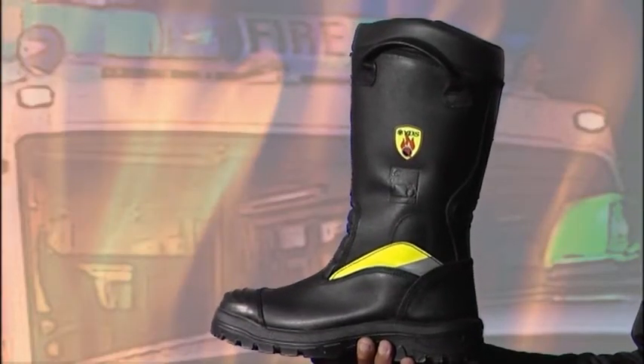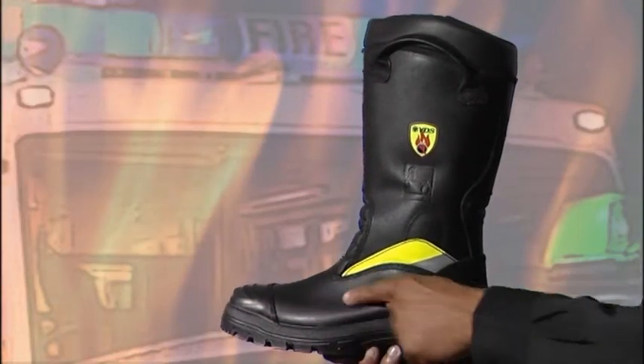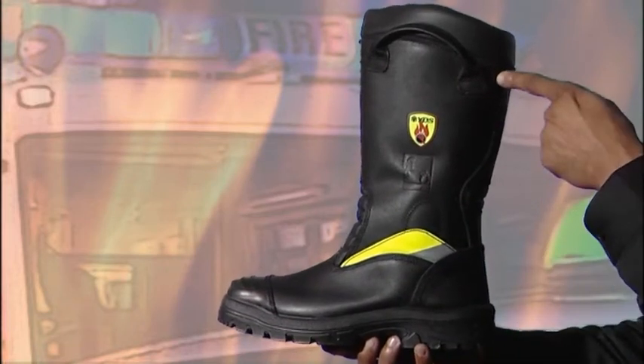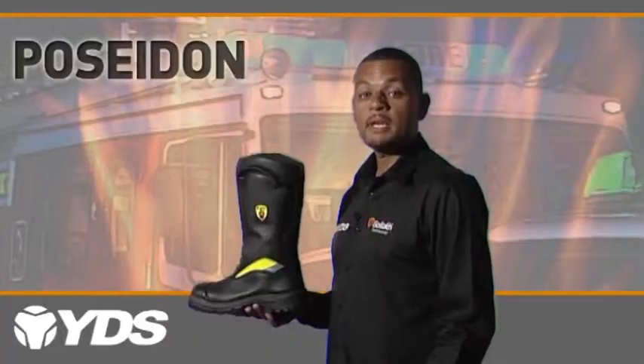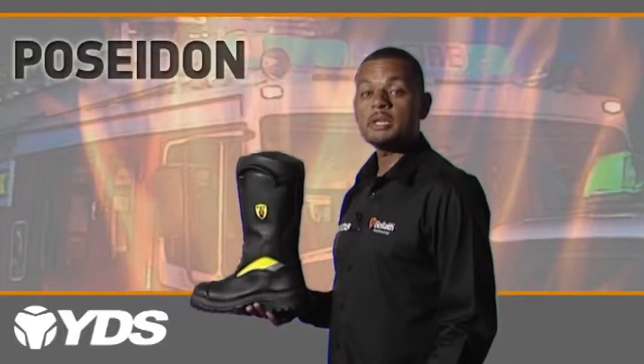The Poseidon has high quality full grain cowhide leather with a thickness of between 2.5 and 2.7 mm. The leather is flame retardant, water resistant and breathable to work in conjunction with a quality Gore-Tex fabric.